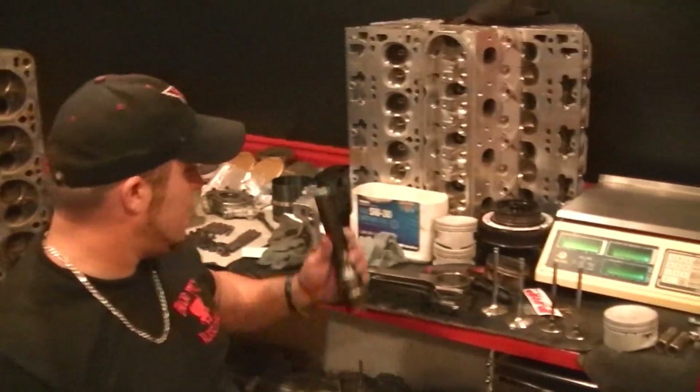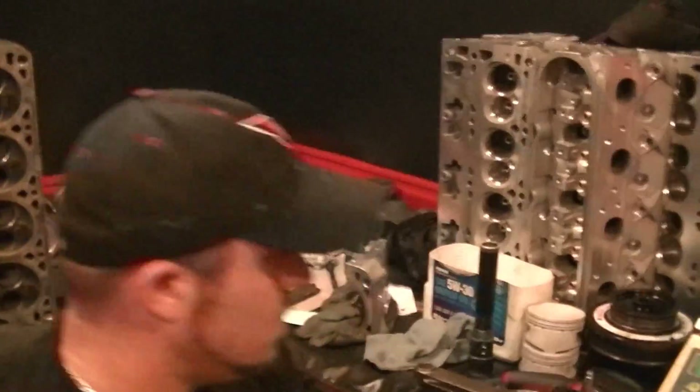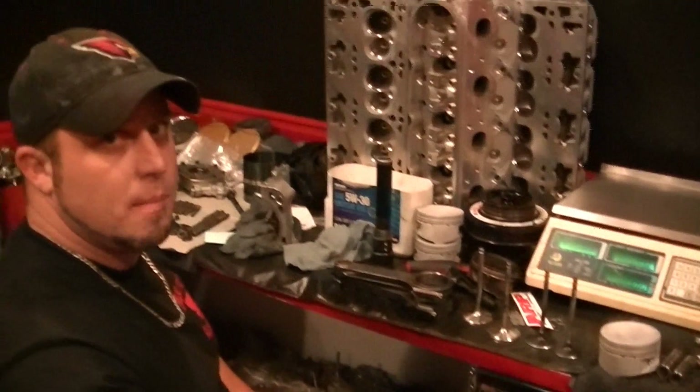We're going to go over the valves real quick — the LS3 valves versus the regular valves. Let me get that set up. We're going to cut back to you guys, get our scale evened out, and get everything evened out. We'll cut back to you guys in just a second.